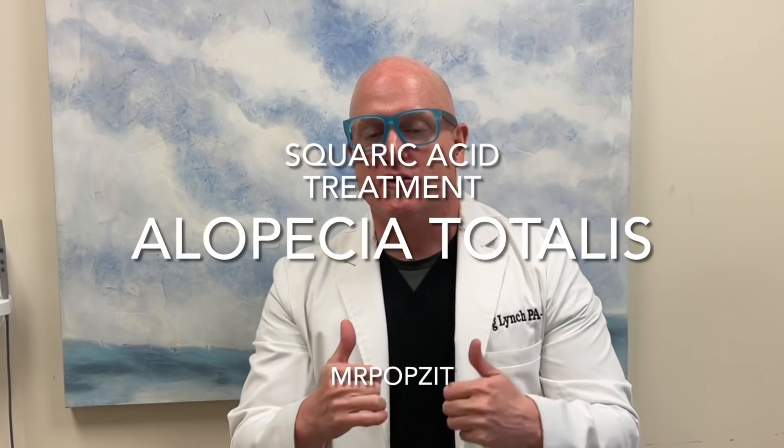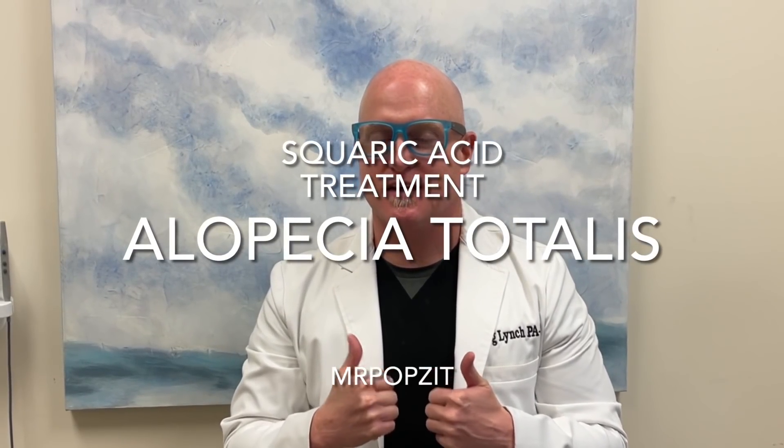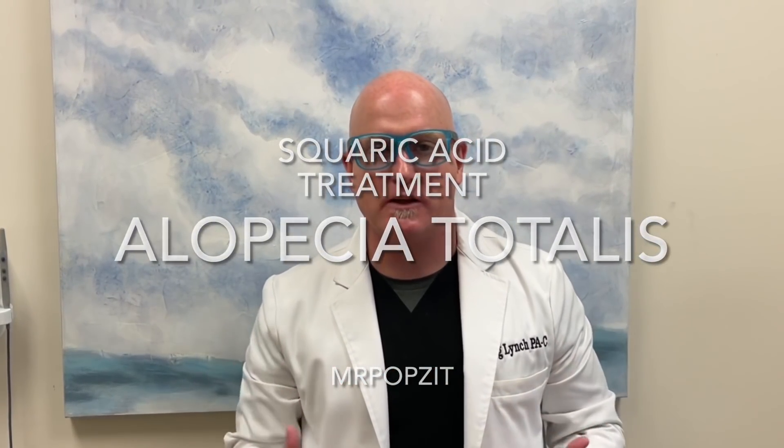Hey guys, Mr. Popsit here. Unique case alert: alopecia totalis. You've probably heard of alopecia areata, where you get circular patches where the immune system causes inflammation to the hair follicles, causing them to fall out for sometimes six months up to a year or two. This is alopecia totalis, where most of the hairs on the body are gone. And as you can imagine, especially for a teenage girl, this is more than devastating.